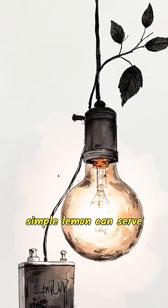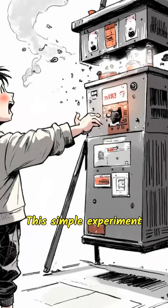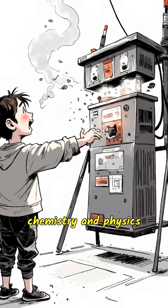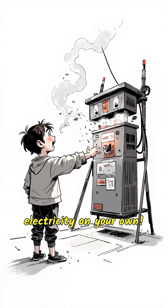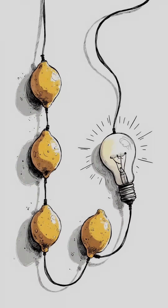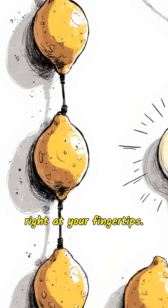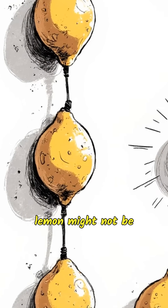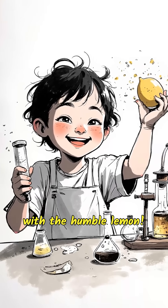Isn't it amazing how a simple lemon can serve as a mini powerhouse? This simple experiment shows you how chemistry and physics work together in everyday life, and even lets you explore creating electricity on your own. Try it yourself and see the wonder of science right at your fingertips. But remember, one lemon might not be enough to power bigger devices, so use multiple lemon batteries linked together to try lighting up bigger things. Have fun discovering science's magic, starting with the humble lemon.